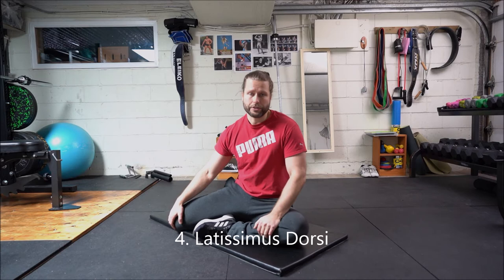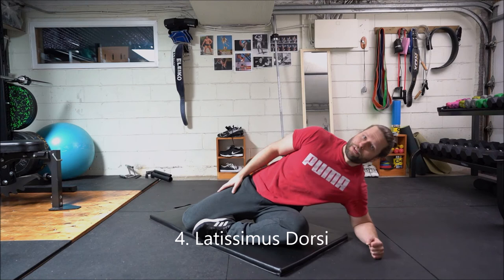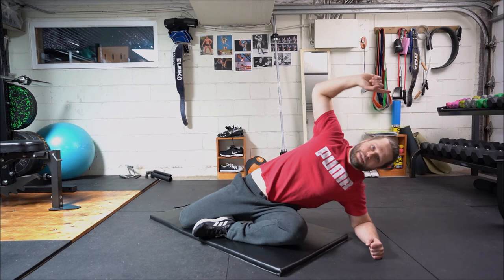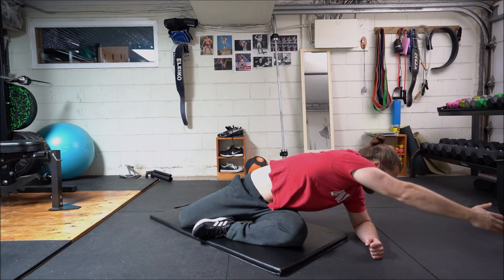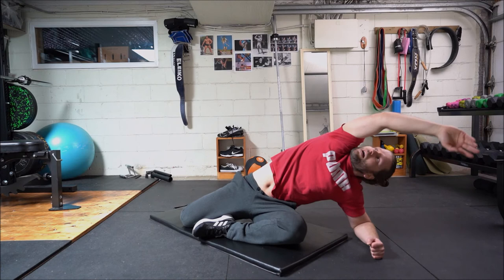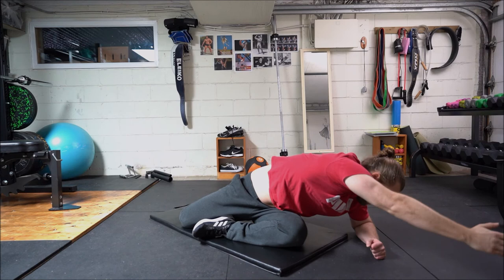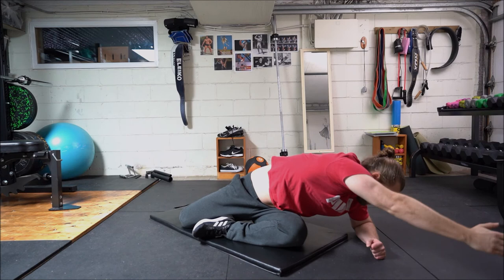The last stretch is going to be your latissimus dorsi stretch, which is your lats, which is your pulling muscle. We're going to head back to that hip flexors position on the elbow and we're going to simply reach the arm out towards the ceiling. From this position we're going to try to bring the chest towards the ground while reaching in this direction, and then we're going to turn the chest back up and keep reaching towards the same direction. You'll move in and out and then go back to that starting position.